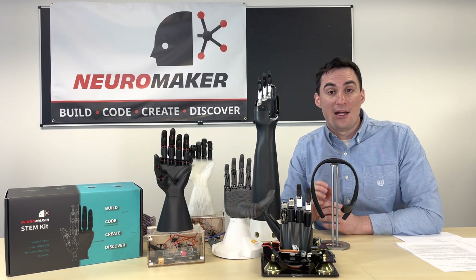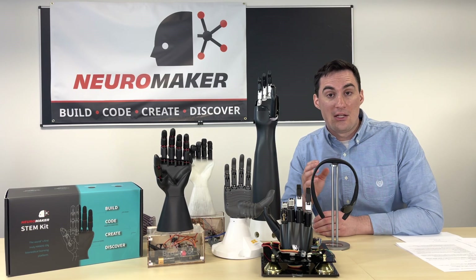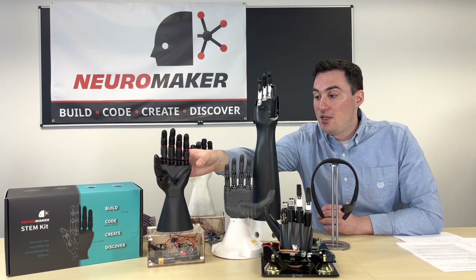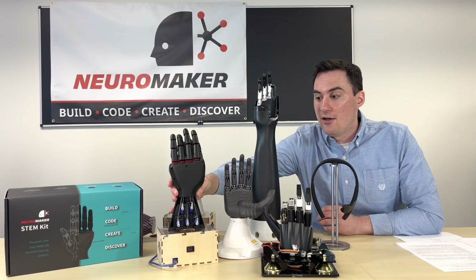All we did to change the kits that you have in front of you is just make it easier for you to build so that you can build it up, break it down, use it, and program it in all kinds of different modes and methods. So you're going to be able to see many different things on your kit that are similar to what's on this table right now.